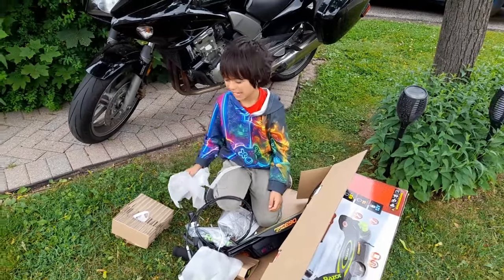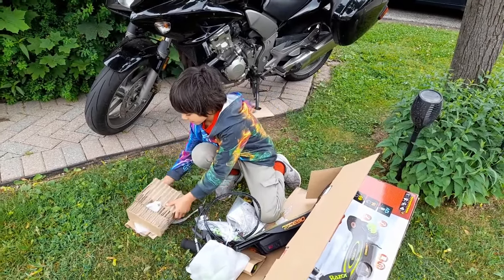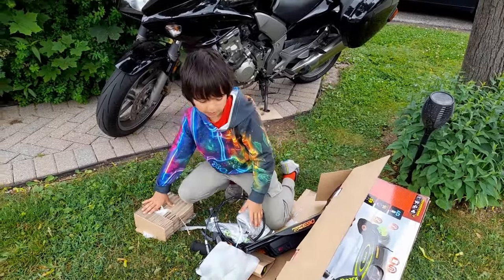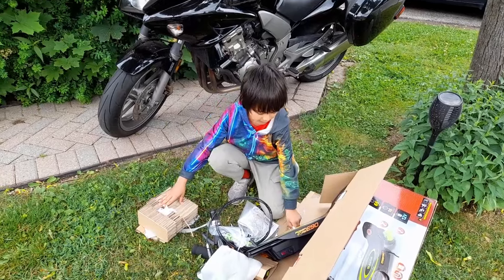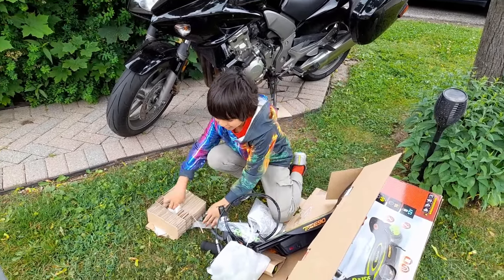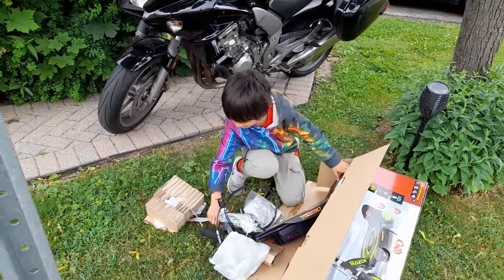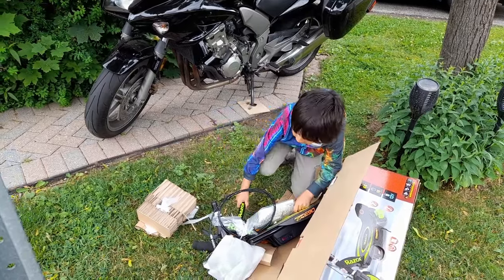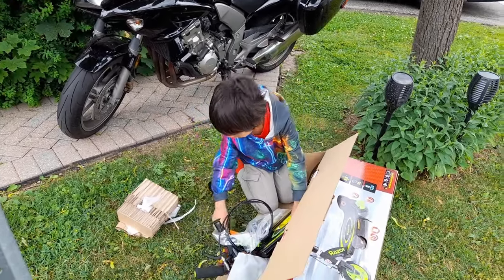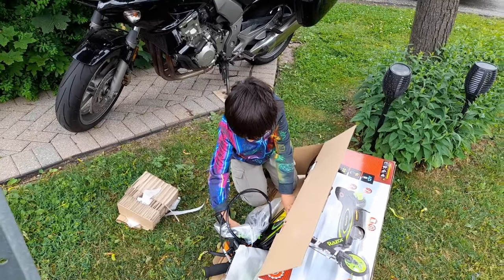We have two of these other scooters but the battery's broken, and the battery costs more than the scooter. It was $300 Canadian, but on sale for $150. And they had a special: if you go to the store and spend $200, you get $20 in points and a $30 gift card. So basically it's about $100 that we paid, maybe even less.